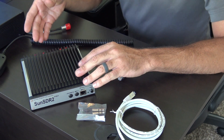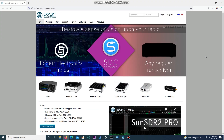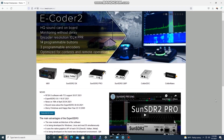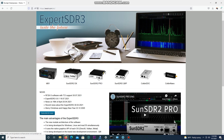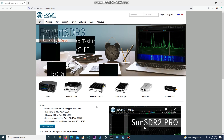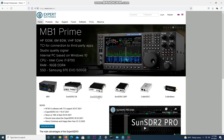Let's go ahead and hook this back up, get the software on. I'm going to take you through the website real quick and show you where to get the software. The link to Expert Electronics is in the description. They have the MB-1, the Sun SDR2 DX, and the Sun SDR2 Pro. There are several different versions of the software — the new one is Expert SDR3, and they have Expert SDR2 which is what I'm using on the Pro version here. You have to make sure you're using the right software for the device you're playing with.